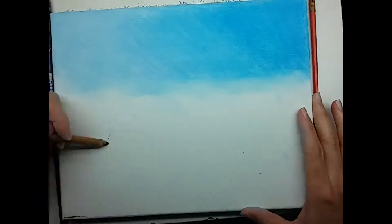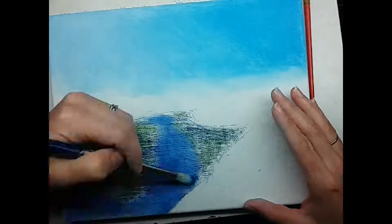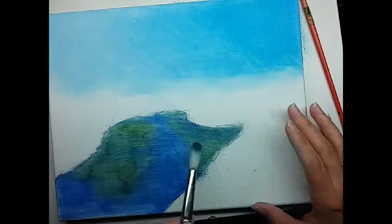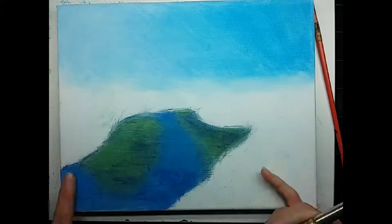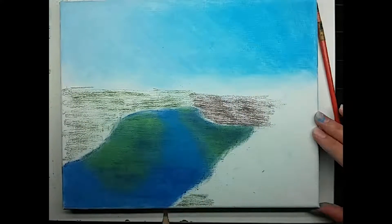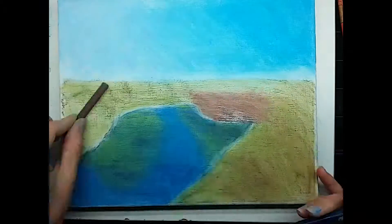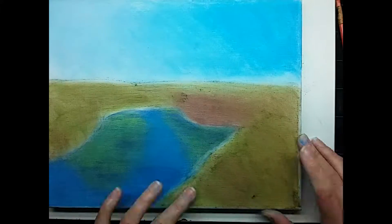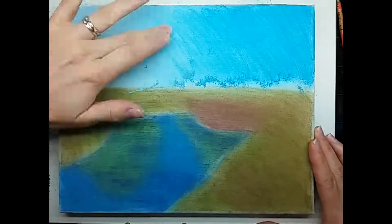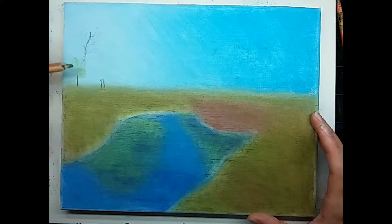The canvas is just a generic art store brand canvas, but I had taken gesso and primed it two or three times — gesso, sand it, gesso, sand it, and then do that one more time, just to give it a finer texture to work with. I found that the texture was just a little bit too rough still, so in the future I would want to do four or five coats of primer.